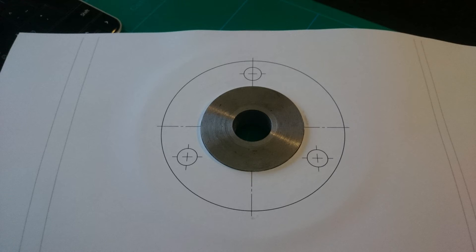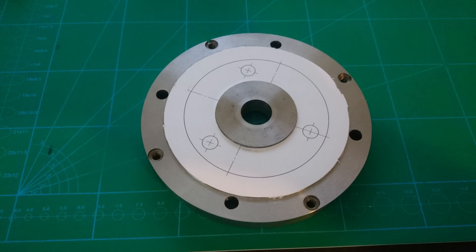Then it was time to drill the 3 holes for mounting the chuck to the intermediate adapter plate. Since I do not have a rotary table, a dividing head, nor a DRO, I drew the part in Solidworks and printed a drawing of it and the bolt pattern. Then I cut out the middle so it would register on the turned taper center section and glued it to the work.